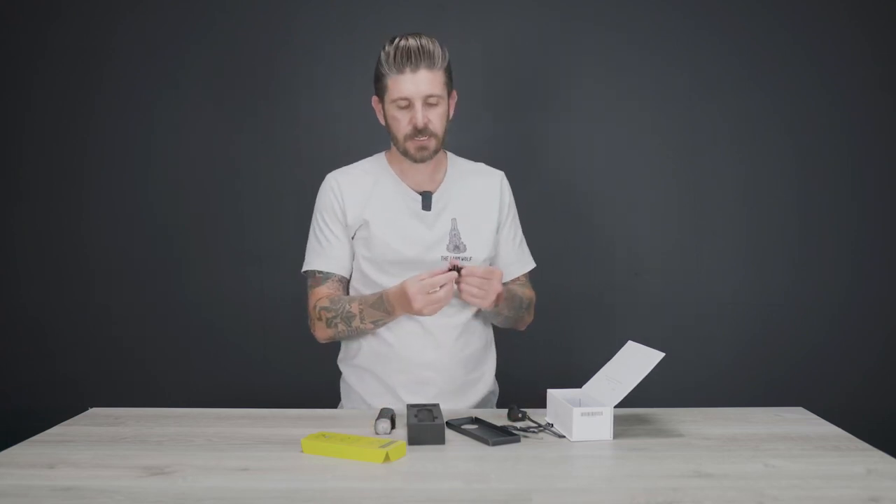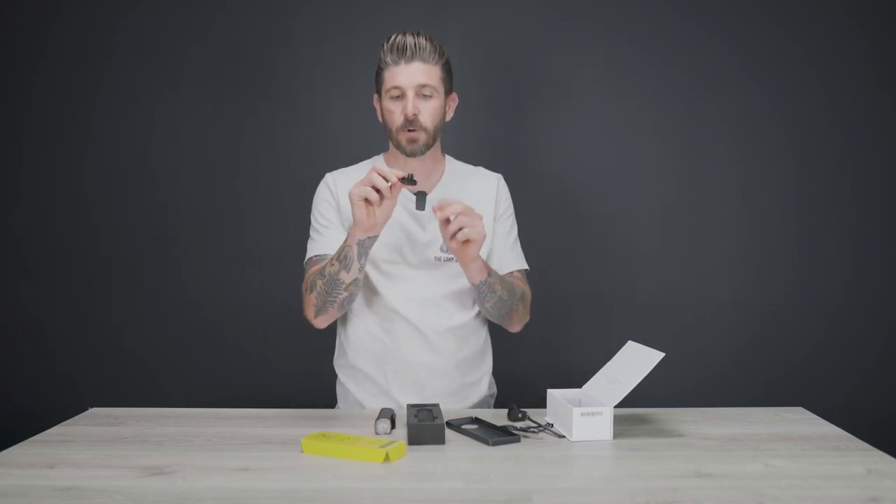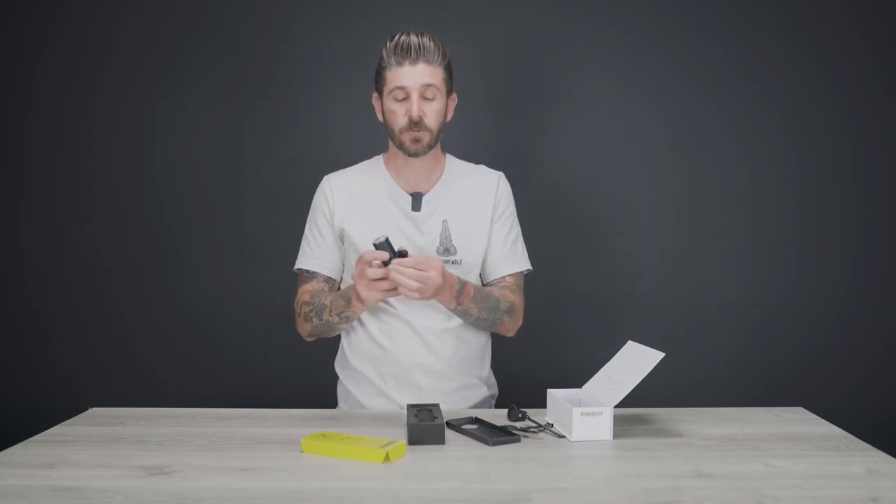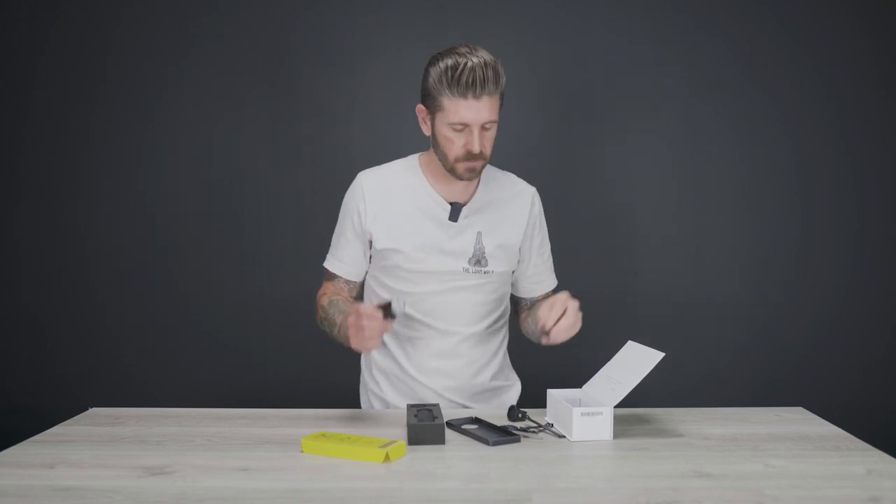Something else that was really neat is it comes with a GoPro mount as well. So it's got the Garmin attachment on one side and then a GoPro mount. If your helmet has an integrated click-in system for a GoPro mount, you can put that up there. You're not going to want to do that on a visor, but you can put it up top if you've got a GoPro mount there — that is something that's really neat.